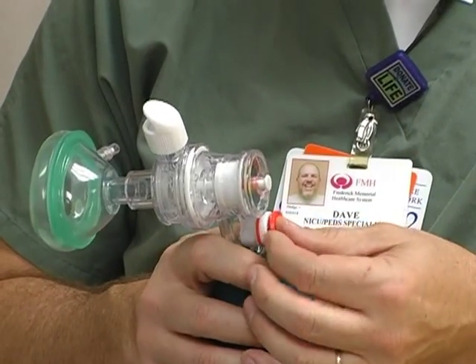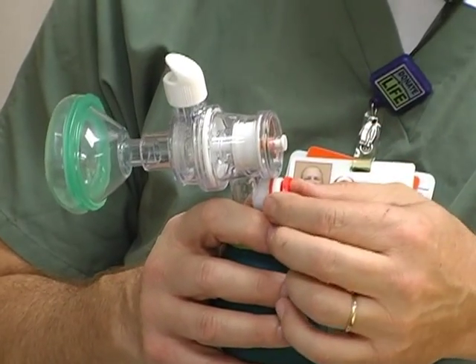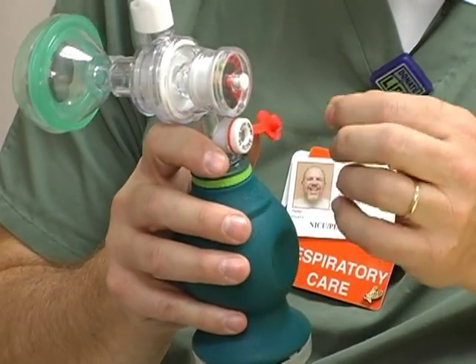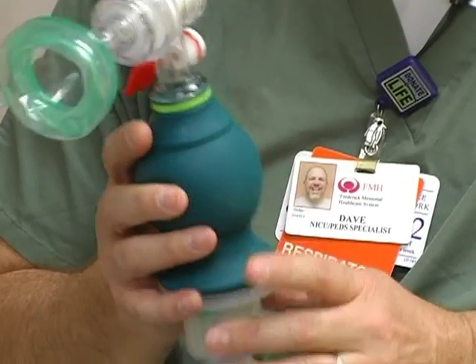There may be an instance where you need to cover it for a few moments — maybe for the first breath when you're first resuscitating the baby. But for the most part, you're never going to need to cover it. I want that orange flap hanging free and open at all times. So that's number one.